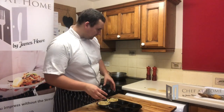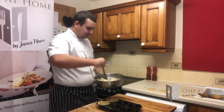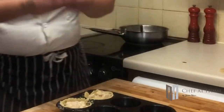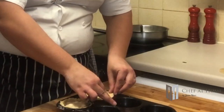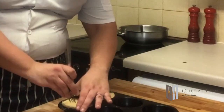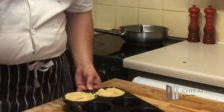I've got my pastry in my tin and my pie filling is ready to go in. Take your lid, pop that on and just press it down to join the edges of the pastry - I'm using the end of a fork, pressing in and down. From here, just a little bit of egg wash and into the oven.